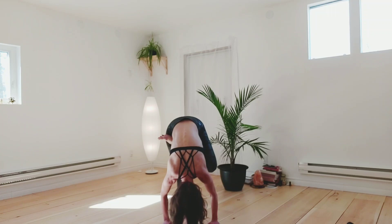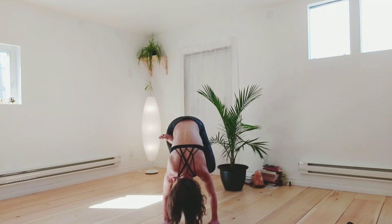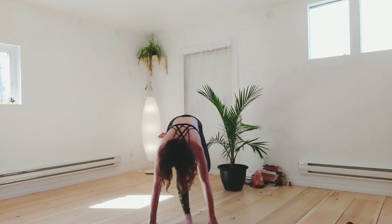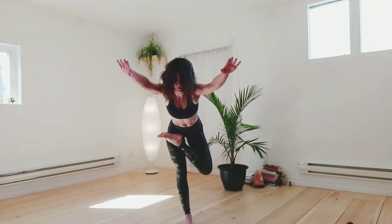Now that was the easy part — now the tricky part. We're going to reach the arms forward, bring them straight forward if you can. Raise your arms up, lengthen, and exhale, release.